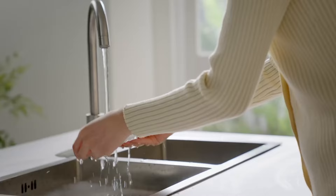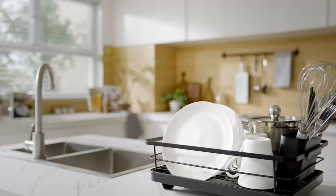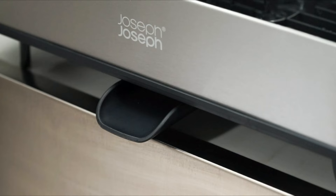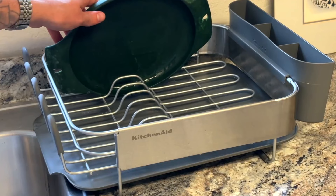Thanks for tuning in to explore the best dish drying racks with us today. We've showcased a range of innovative designs and features to suit every kitchen. Whether you're looking for spacious capacity, premium quality materials, or easy-to-use functionality, these dish drying racks offer convenience and efficiency. Don't forget to like, share, and subscribe for more insightful content. Let us know in the comments which dish drying rack caught your eye, and stay tuned for our next video where we'll bring you more kitchen solutions and insightful reviews. Until next time, happy drying!